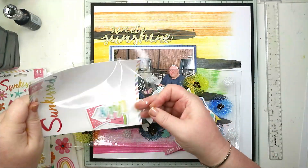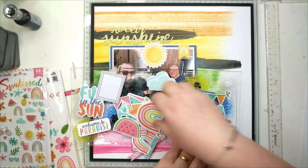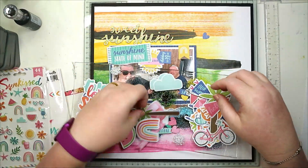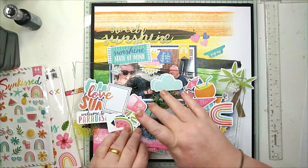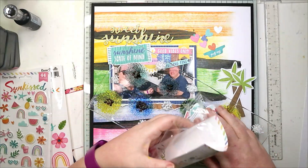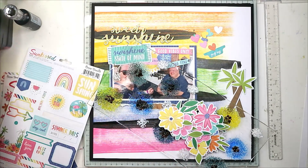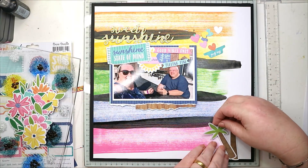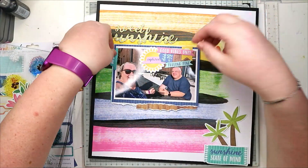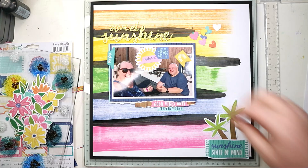Bringing out the ephemera - my trusty glass dish, trinket dish - and just pulling out all the pieces that I think I might use; I might not necessarily use everything. We are in Cornwall, and when I lived in Cornwall we had palm trees in our back garden, so I had to put the palm trees on it. It was quite fortuitous as well - 'sunshine state of mind' was on one of the ephemera, quite similar to the title I wanted to use, so that's going down as a cluster in my bottom right corner to give that left-to-right diagonal to lead your eye.